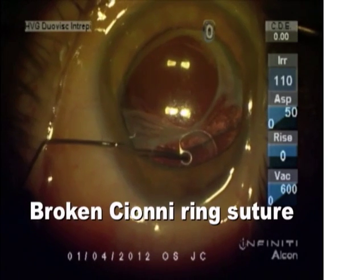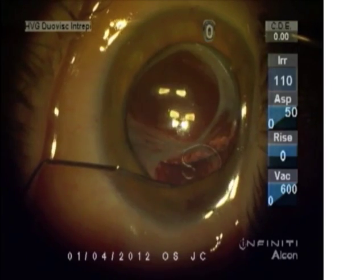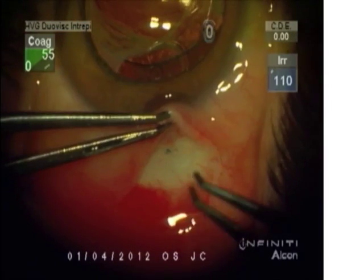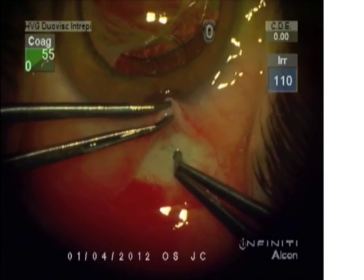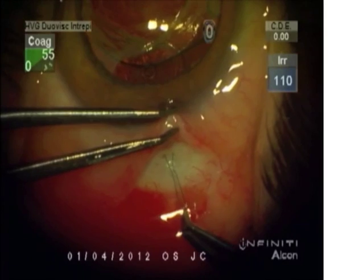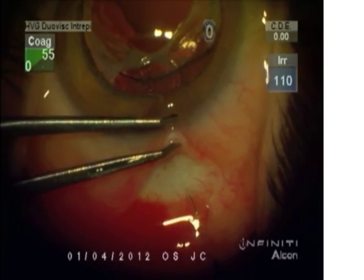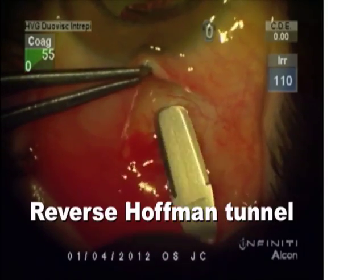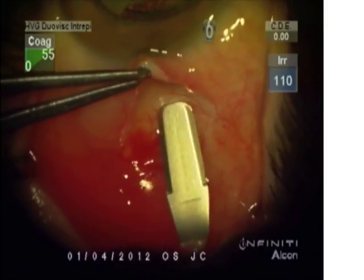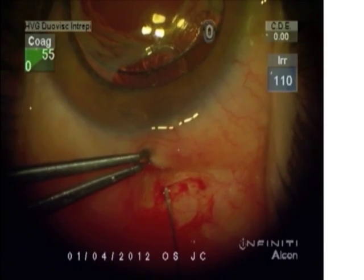You can see this broken Sione ring has allowed this bag IOL complex to subluxate. We're sitting in a temporal position here. You can see as I pull this 10-O proline suture out, it's broken at the tip. This is a reverse Hoffman tunnel for placement of a 9-O proline suture.